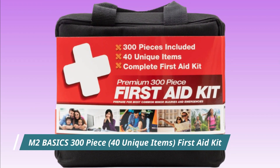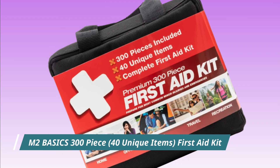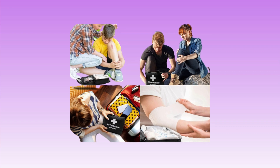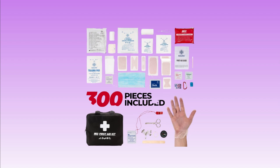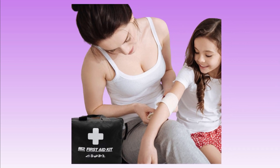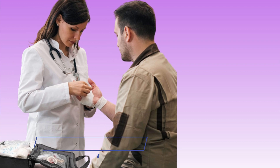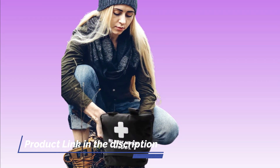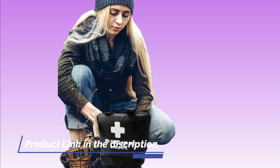Number 3. M2 Basics 300-Piece 40 Unique Items First Aid Kit. A 300-Piece First Aid Kit with 40 unique items typically includes a wide variety of supplies for treating minor injuries and providing basic first aid. Some of the items include adhesive bandages, gauze pads, medical tape, scissors, tweezers, safety pins, antiseptic wipes, alcohol prep pads, and pain relievers.